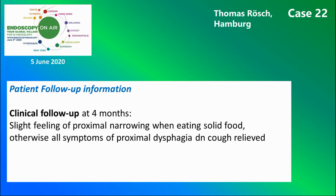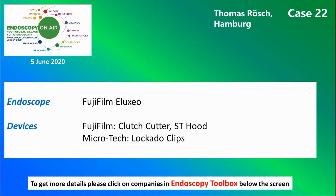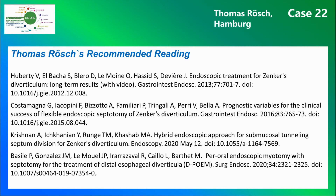At follow-up, the patient had substantial improvement of his clinical symptoms. Here are the instruments and devices used, and this is recommended reading for Zenker's diverticulum.